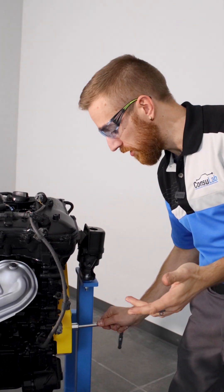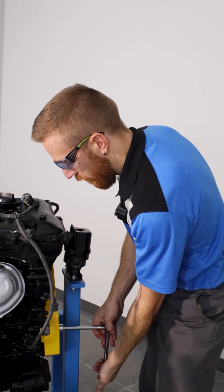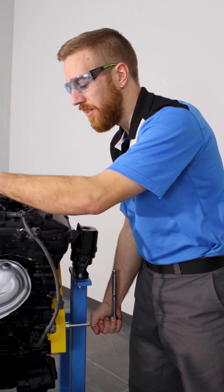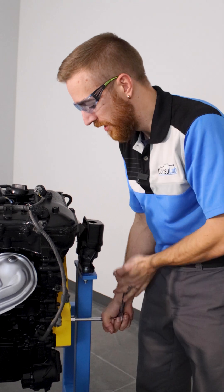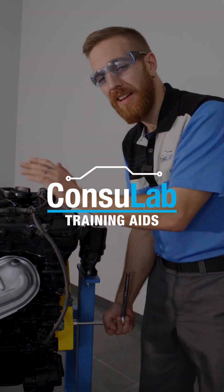You need to know top dead center compression on cylinder number three? No problem. Rotate exactly 180 degrees — there's number three. Rotate another 180 degrees — there's number four. And another 180 degrees — there's cylinder number two. Easy, reliable every time.